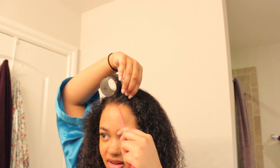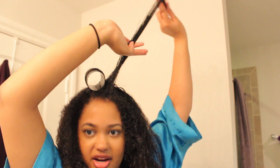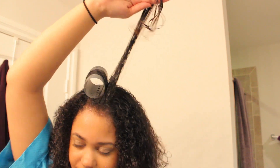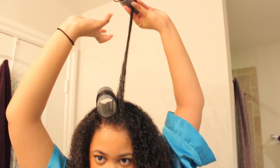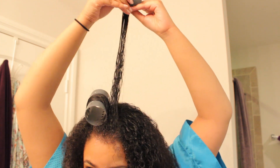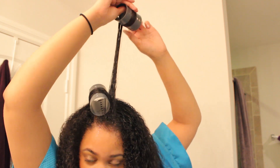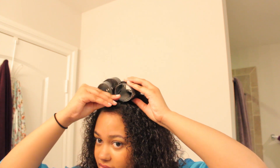Take another section of hair, comb it to get the tangles out. I'm going to use the vented brush now to show you the different effect it has on the hair. Then take another roller, roll it upward so that piece of hair has a lot of volume. Make sure the ends stay on there nice and tight, and add a lot of tension to the roller so that your hair turns out nice and smooth. I'll fast forward so you can get an idea of what it's supposed to look like and the process overall.